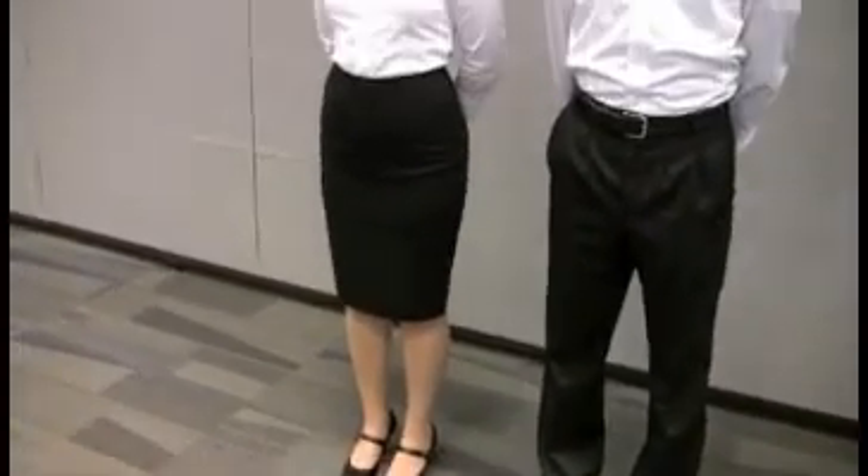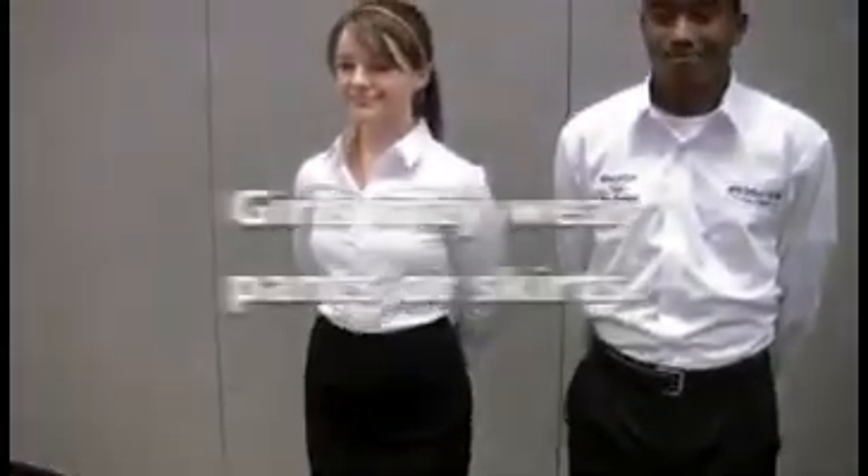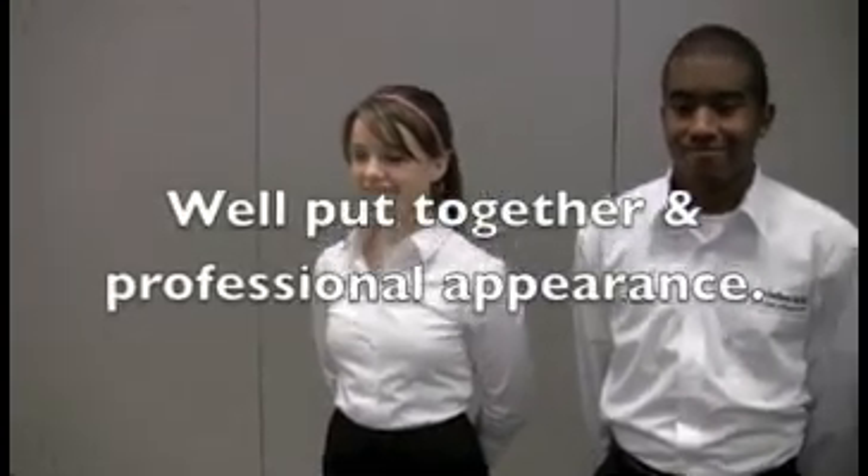Thank you both for volunteering to demonstrate the uniforms. Amanda looks clean and well put together — she's got her shirt tucked in, her shirt is nicely ironed, she's got a skirt on, and appropriate restaurant footwear. It's fine for girls to wear pants or skirts. Overall we are looking for a very well put-together professional appearance. Amanda's got her hair pulled back, which also demonstrates she is not wearing any inappropriate jewelry — large dangly earrings that could potentially get into food and be a safety hazard. Amanda opted not to include her name or school logo on her uniform shirt, which is perfectly acceptable.